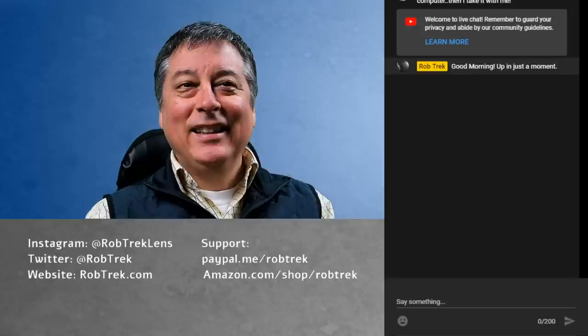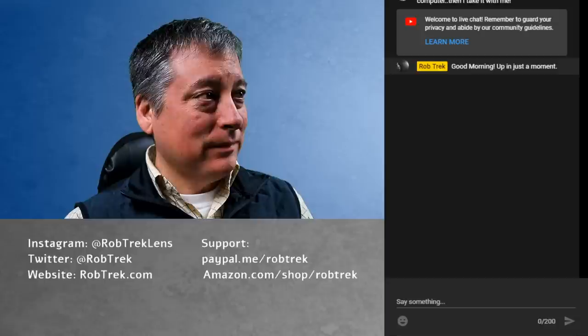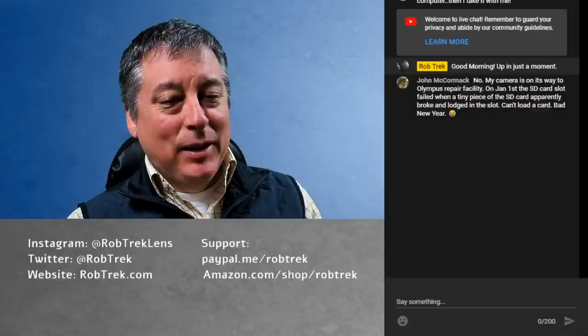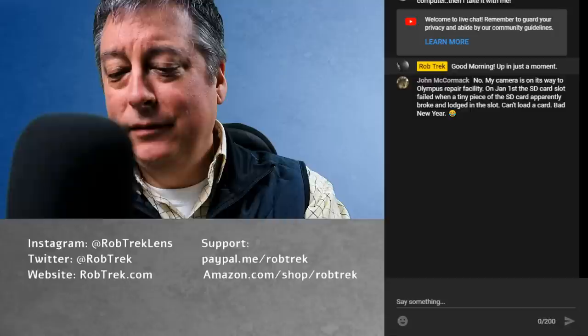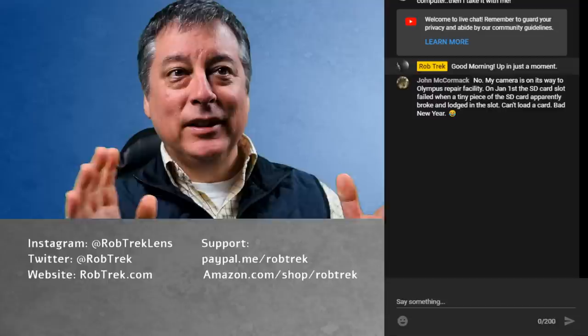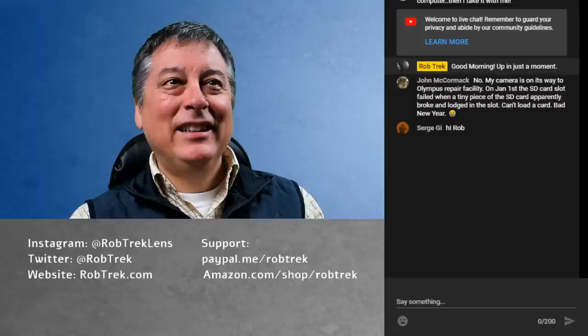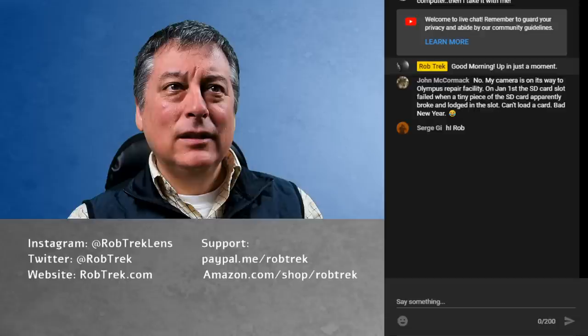Hey everyone, I started almost on time today. Thanks for everyone that's come in, and happy new year — it's 2020. I just can't believe how time flies. Can everybody see and hear me? Type 'audio.' Hi Serge, hi John — always good to see you both. Two Johns, actually — wow!